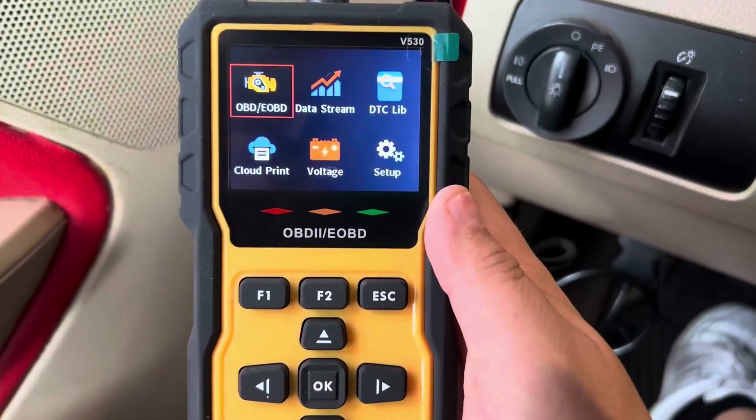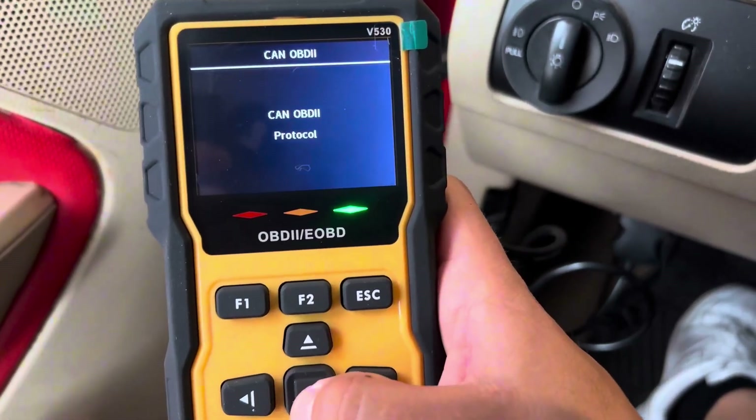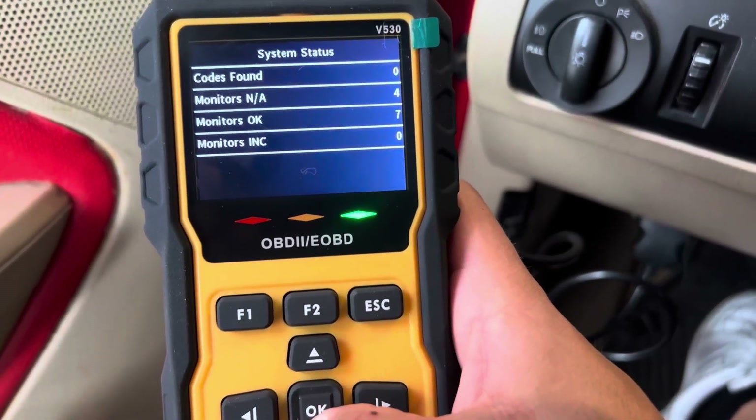You're able to see it reading the voltage — that's very neat. Let's check this one. It looks like codes found: zero monitors.